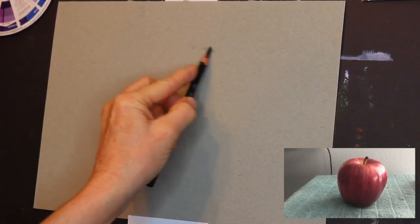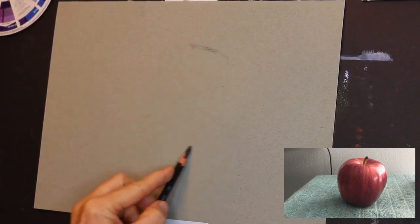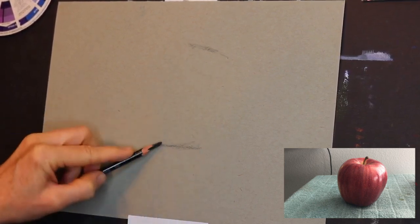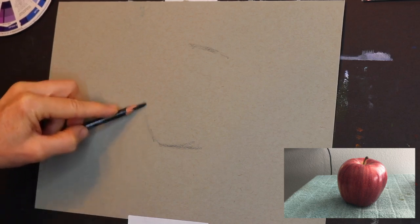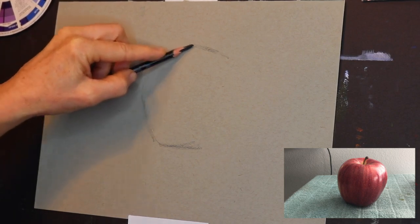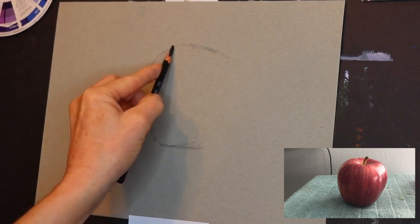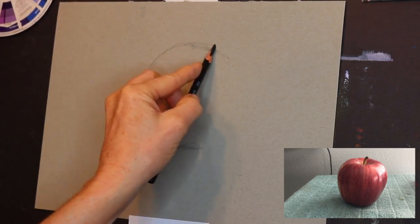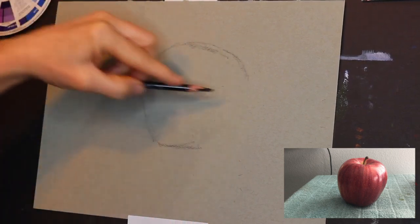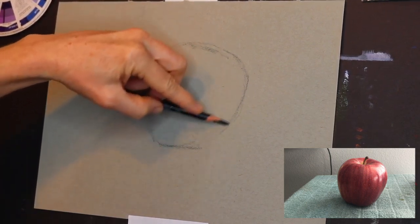I also use an X-Acto blade to sharpen my pencil to get that long pencil lead so that I can shade better. Take notice that I am making a mark at where I want the top of the apple to be and the bottom of the apple to be. That little technique will help to ensure you get your apple on the page where you want it. Making some guidelines with a top and a bottom mark really helps.